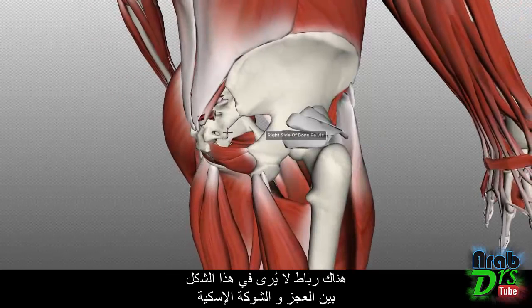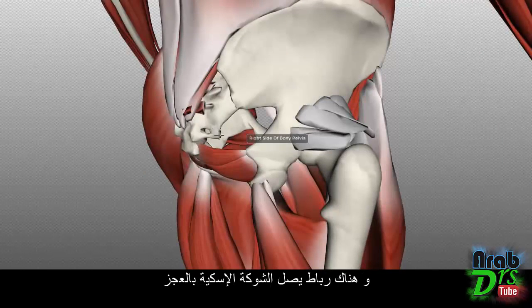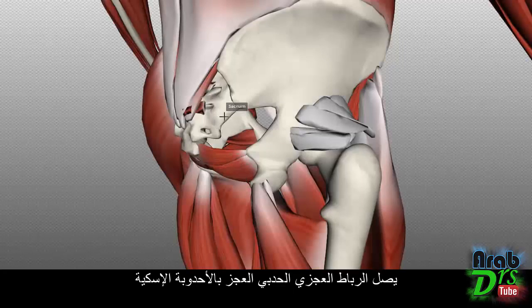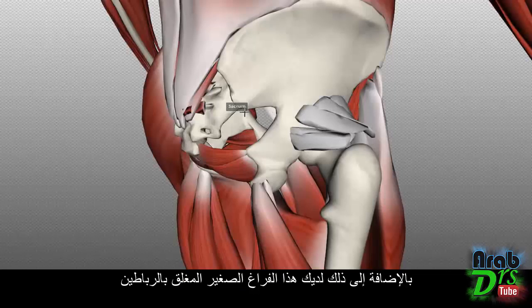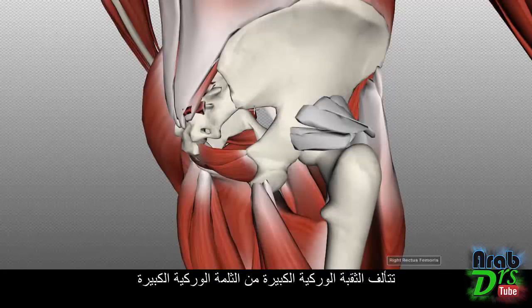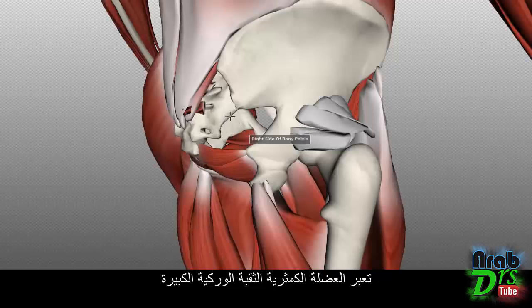Although not shown on this model, there is a ligament between the sacrum and the ischial spine — the sacrospinous ligament. The ischial spine is this little bump here. You also have the sacrotuberous ligament, which runs more vertically, attaching from the sacrum to the ischial tuberosity. The space enclosed by these two ligaments is the greater sciatic foramen, formed by the greater sciatic notch and the borders of the sacrospinous and sacrotuberous ligaments. The piriformis runs through this foramen to insert onto the greater trochanter.